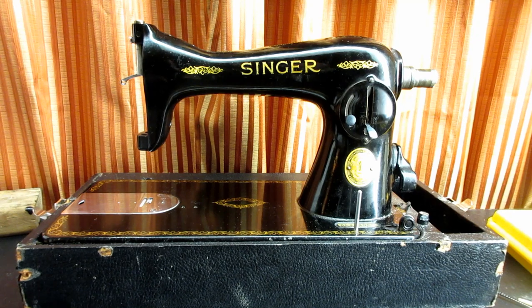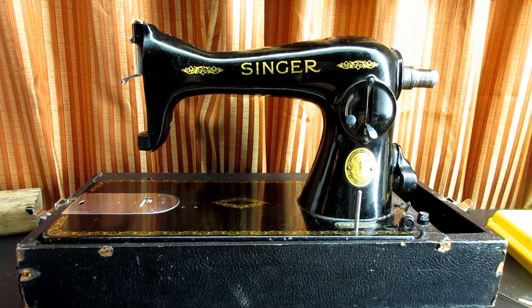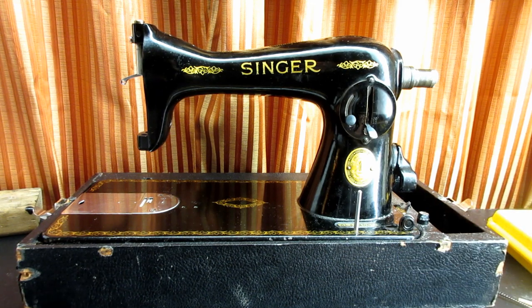This is Antitube. In this video, I'm going to be working on the feed regulator of a Singer Model 1591. I'm going to be explaining what the feed regulator is, what it does, and then I'm going to take it right out of the machine and show you the actual feed regulator. Then I'll be reassembling all the parts to put it back together.